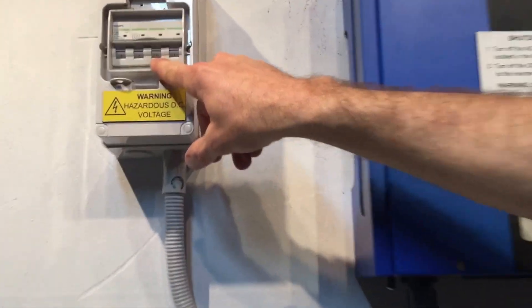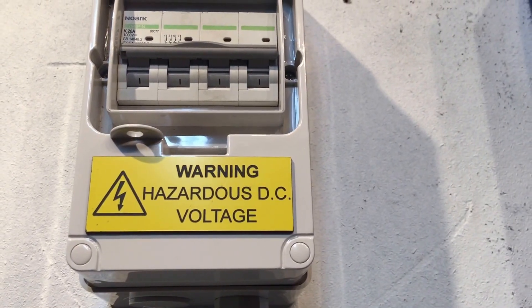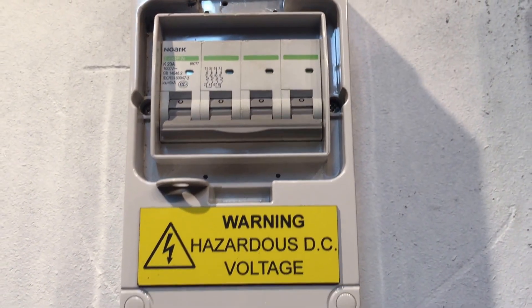If you have a look at this one, you can see it says — with electrical switches, 'I' means on. Look there, you can see there's an 'O' — 'O' means off.